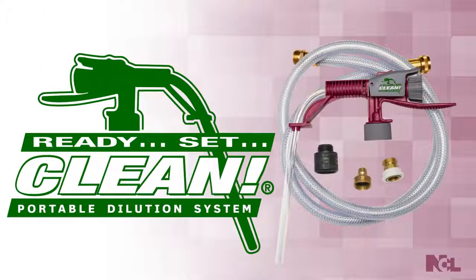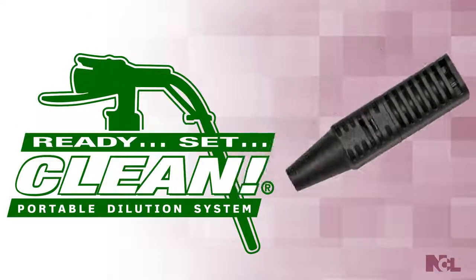Your Ready, Set, Clean portable dispensing system includes the dispensing unit, filling nozzle, 6-foot water hose, a water hose quick connect set, and a backflow preventer. A foaming nozzle is also available, turning your Ready, Set, Clean dispenser into a great foaming machine, creating a rich clingy foam straight from the container.